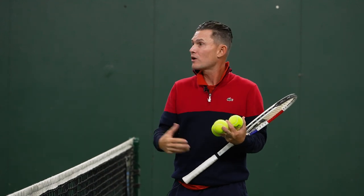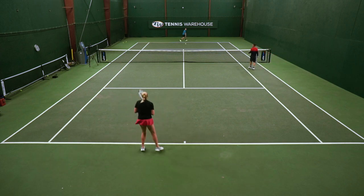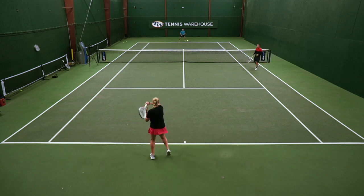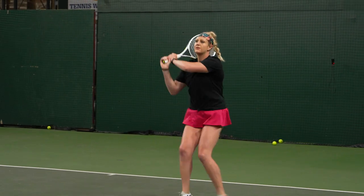We're going to do a progression drill. We'll hit up the middle, and when the coach calls a player's name, that person is going to play the pattern while the other person plays up the middle. The first pattern: when I call your name, you're going to hit two to the forehand, one to the backhand, and then back to the forehand — teaching you how to pick on the forehand side and earn the point within four shots.